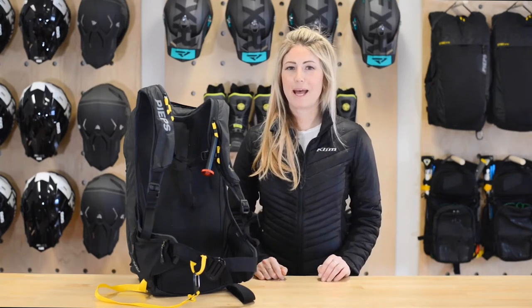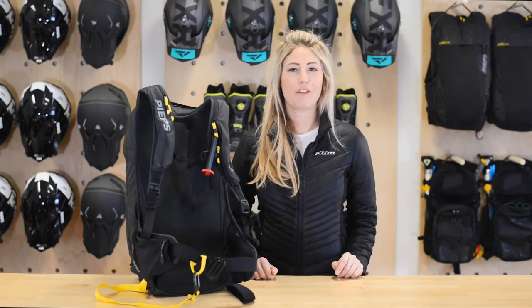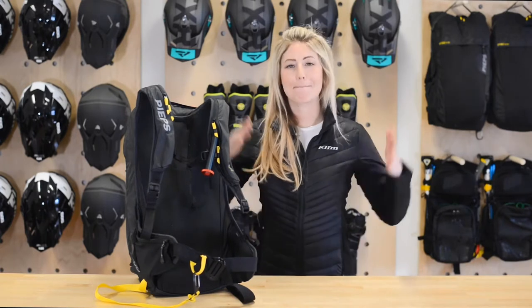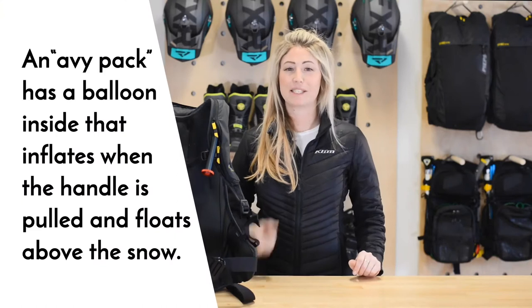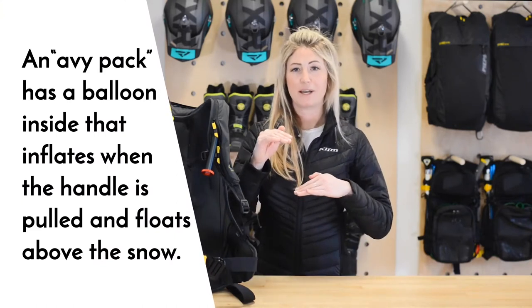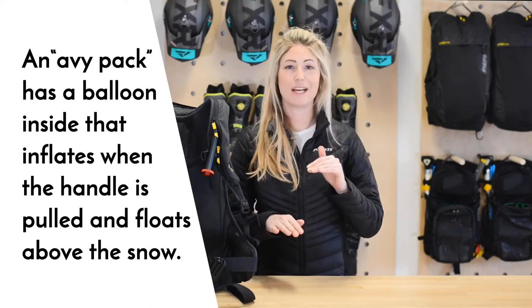If you're not familiar with avalanche bags, or abby packs as many people call them, the concept is pretty simple. It's a backpack with a massive balloon inside that inflates when you pull a handle. The pack is designed to keep you floating on top of the snow in a slide instead of getting buried under it.